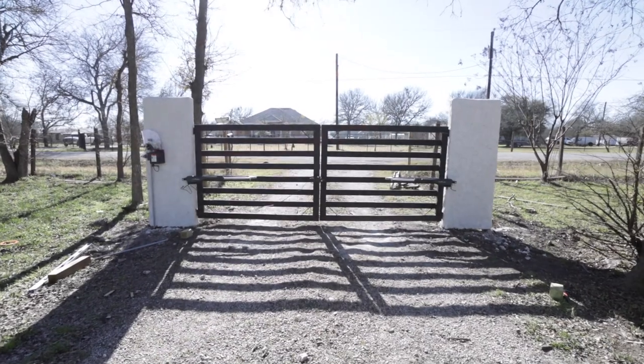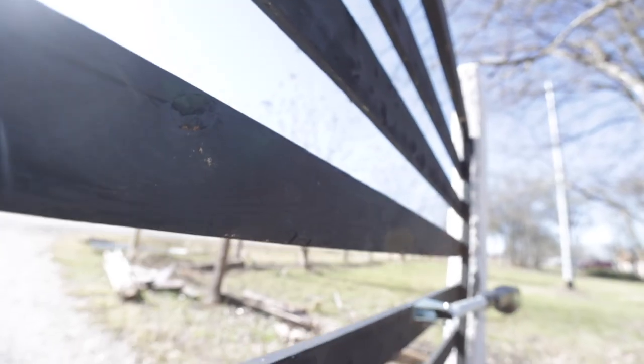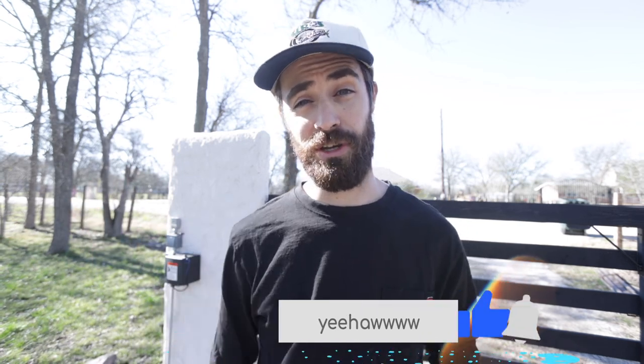Hello and welcome to a video where I'm putting up this wireless Mighty Mule keypad. This is part of the series where I'm installing an automatic gate, building a gate, building the stucco columns, putting up a solar panel, and putting up lights on the stucco columns. If you want to see the full series, subscribe and go check out the playlist of all the videos.